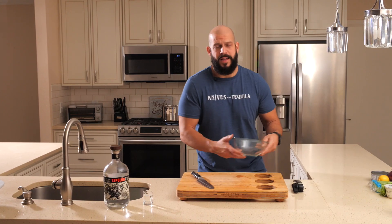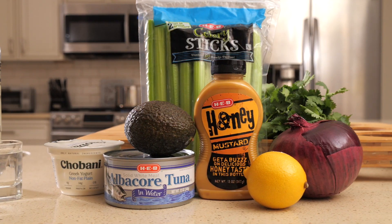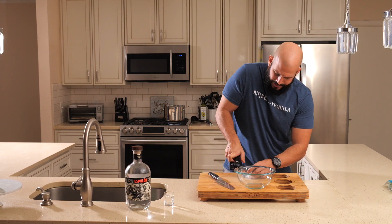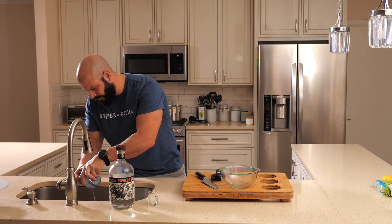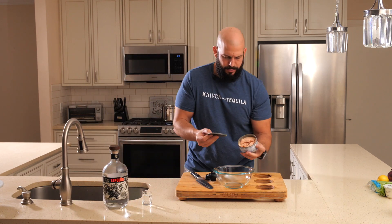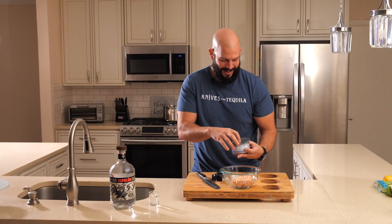When I said fast and easy, I meant fast and easy. Just need a bowl. We're gonna throw everything in — a 12-ounce can of tuna. We're gonna drain the juices. Don't want that juice all up in your salad. Squeeze them juices out. Tuna's going down. Looks like cat food.